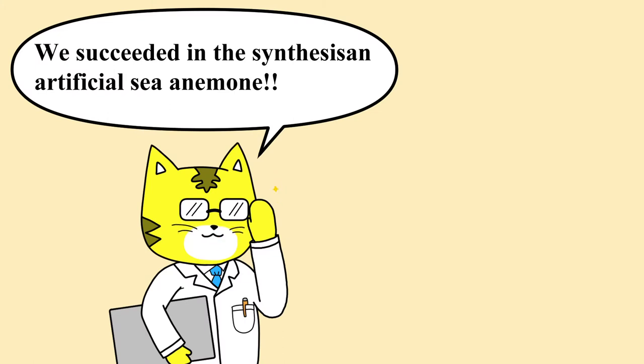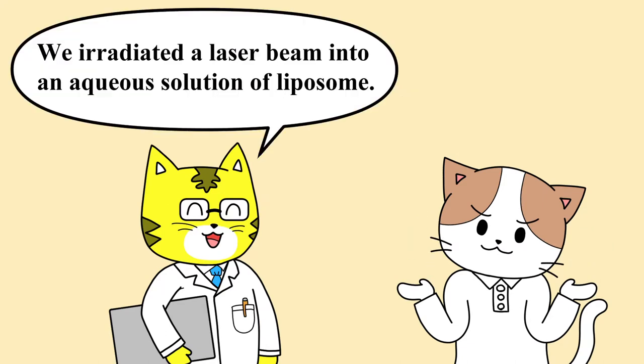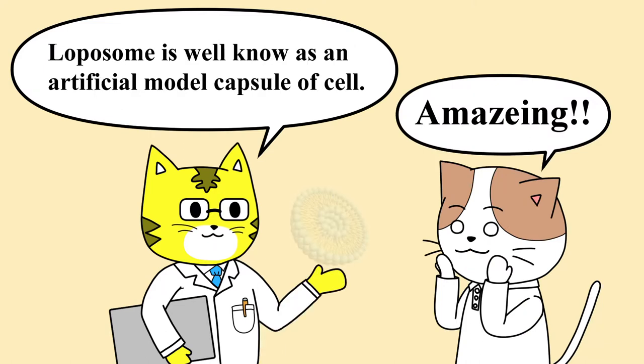We succeeded in the synthesis of an artificial sea anemone. How did we do it? We irradiated a laser beam into an aqueous solution of liposomes. Liposome is well known as an artificial model capsule of cells.